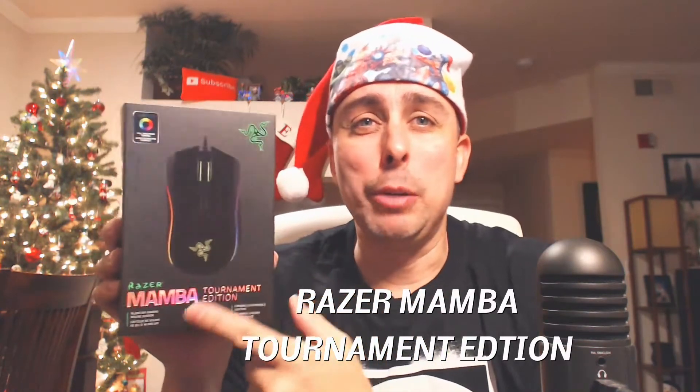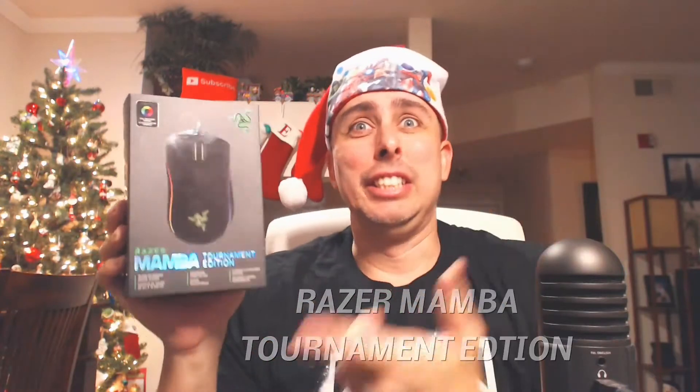Alright guys, this is Josh Tech and we're back again with another video. I'm going to do a short review because I just got this and I wanted to do an unboxing review on it. I did buy the Razer Mamba Tournament Edition. Let's check it out.